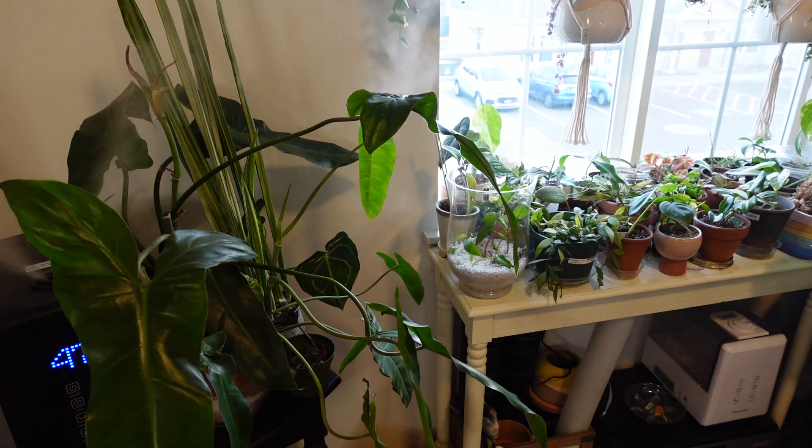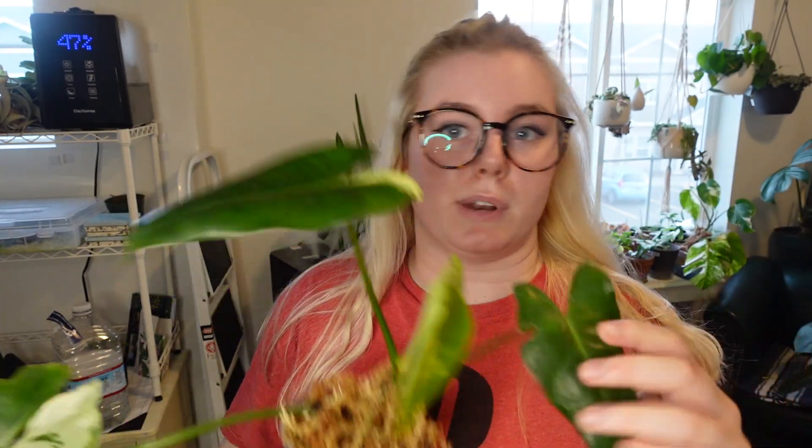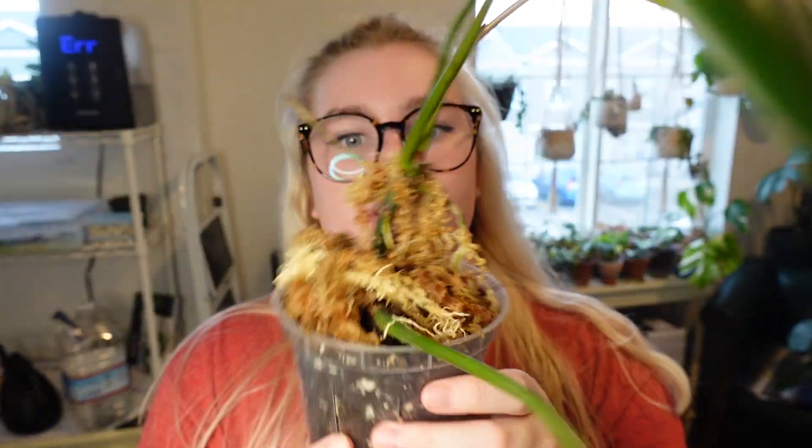The biggest growth update I have in general is the Ilsemonii — he is unfurling his newest leaf. This is the original leaf. It put out another leaf that died in labor, which sucks. Then it put out this leaf, and I was getting nervous about the variegation. But then it put out this leaf which actually has some variegation happening — some at the top and some in the middle. The leaf still has to harden into place. The air layering is going really well too — you can see his roots are going wild and some were even sticking back into the soil. If you're not air layering your philodendrons, they might hate you.